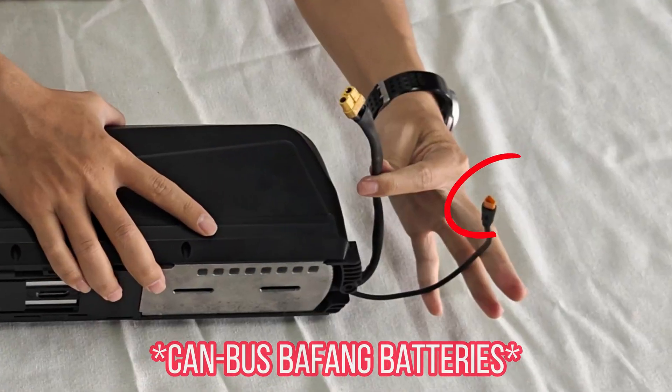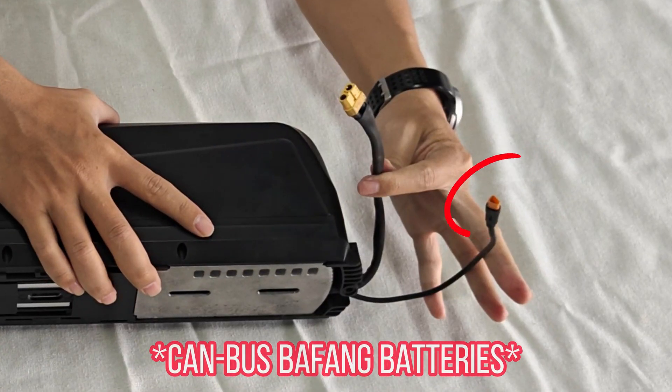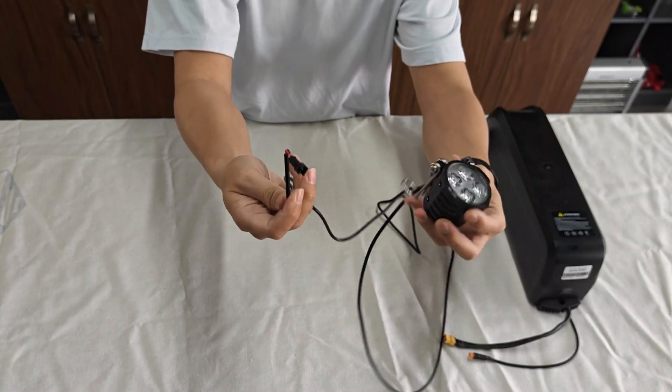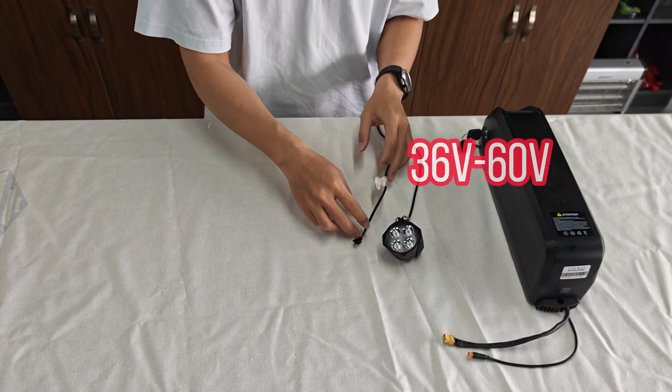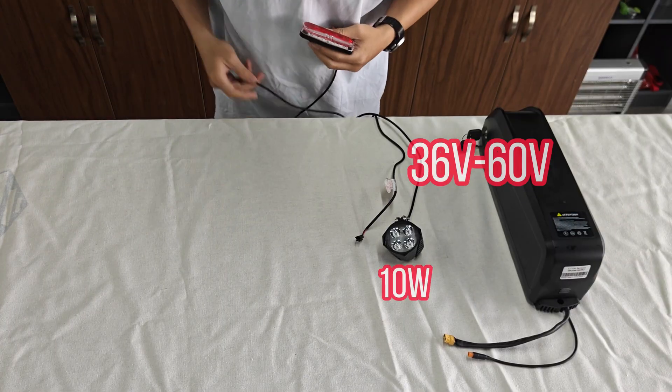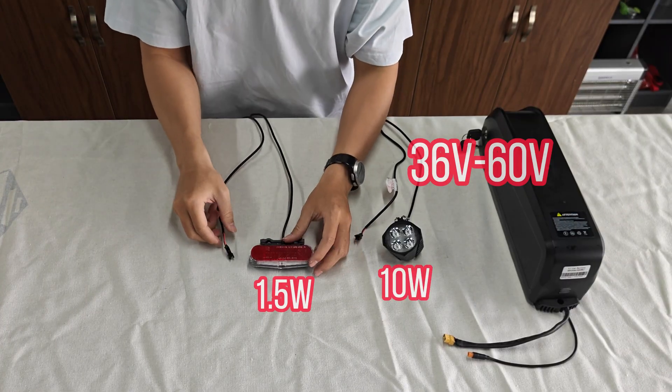The battery communication line is used with the Bafong battery, but it is also okay not to connect it — you can choose the battery you want. The voltage of the light is the same as the battery voltage, supporting 36 to 60 volts. The output power of the headlight is 10 watts, and the output power of the taillight is 1.5 watts.